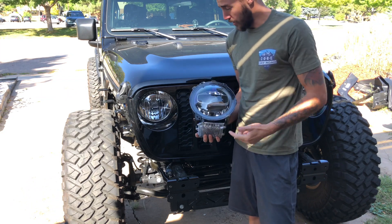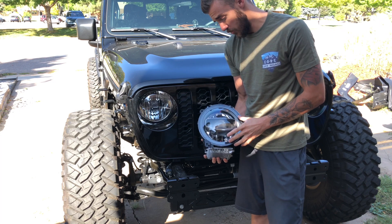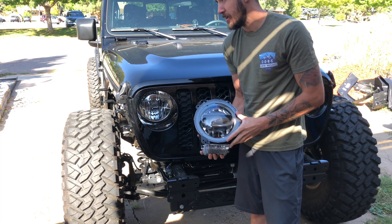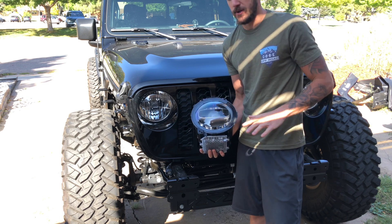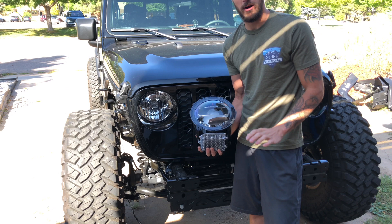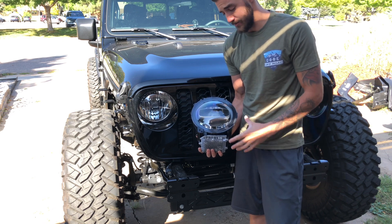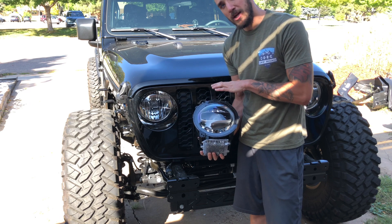Today we are gonna be swapping out these halogen bulbs for LED ones. I chose to go with the factory LED because when I had these on the JL there was an unreal difference compared to any LED light I've ever seen — way better than Pro Comp or anything else. At that point I was like, spend the extra money and get something with that OE quality.